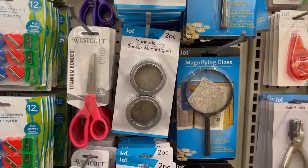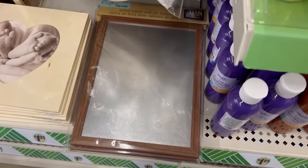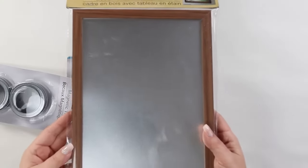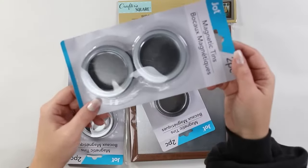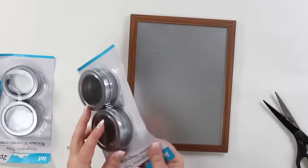If you're a Dollar Tree shopper you probably know that Dollar Tree has these little magnetic containers that come in a pack of two. They also have a magnetic board that they sell in the frame section. I thought this would be great for organizing items in a bathroom, so I picked up the magnetic board and three packs of the metal tins to organize in my bathroom.